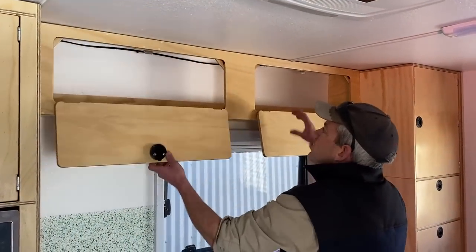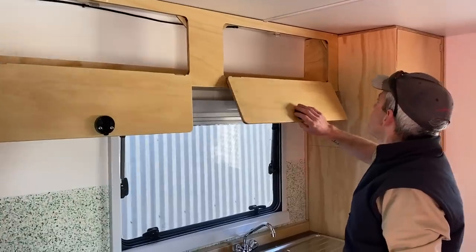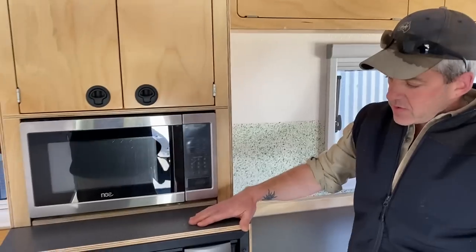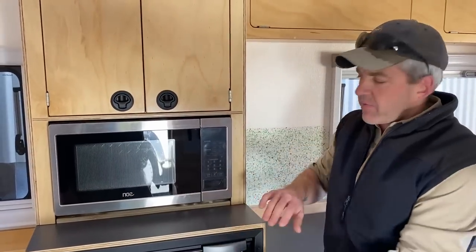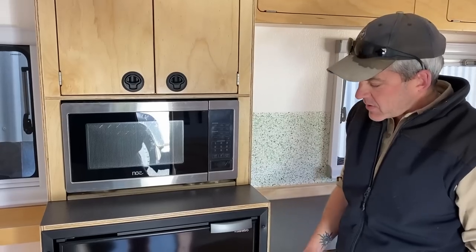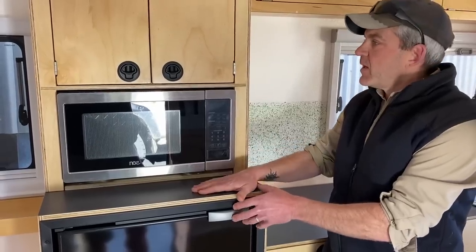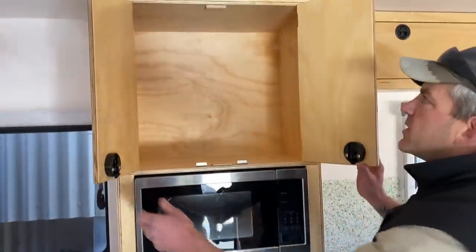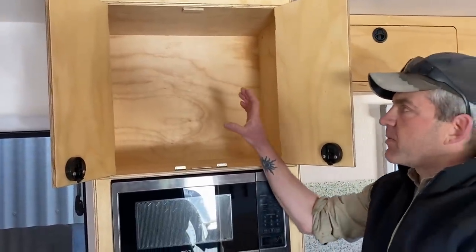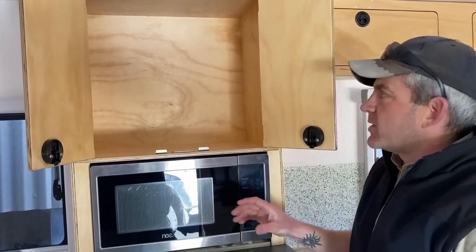There are a couple of overhead cupboards with drop-down doors — lots of storage in there. We also built in the fridge. The customer provided his own fridge and microwave — we do supply bar fridges but he already had his own, so we built the cabinetry to fit around them. Above that we've left this cupboard open because Dave's going to mount his 12-volt display, Victron Cerbo, and everything up in here himself.